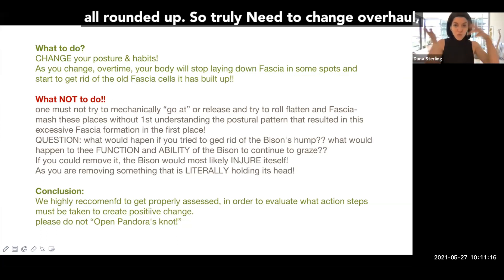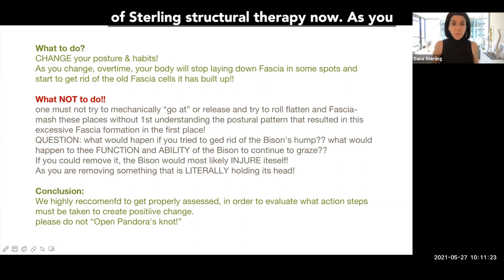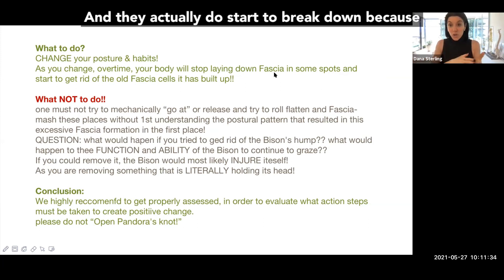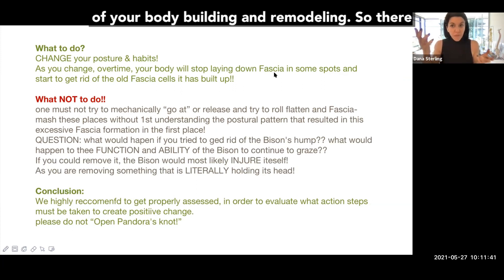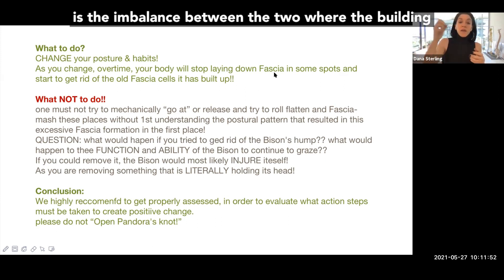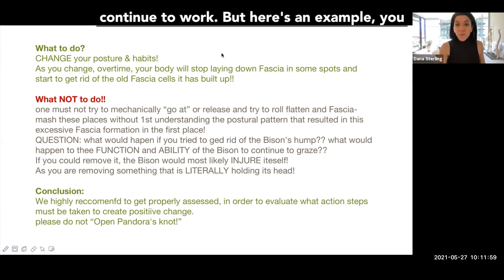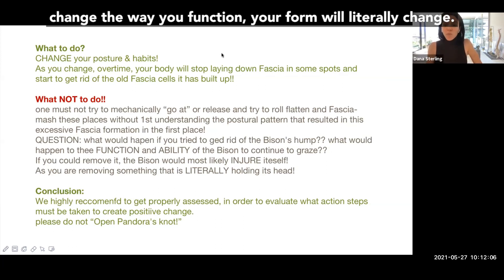You truly need to change and overhaul your habits — this is doable, and it's a big foundation of what we do at Sterling Structural Therapy. As you change over time, your body literally stops laying down those fascial cells in those spots, and they actually start to break down. If you've ever heard of osteoporosis, it's a great example: osteoblasts produce more bone, osteoclasts eat old bone, and osteoporosis is the imbalance where building cells stop and the breakdown continues. You can leverage this — form follows function. Change the way you function, and your form will literally change.